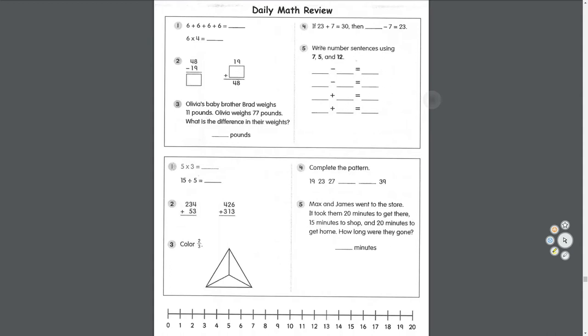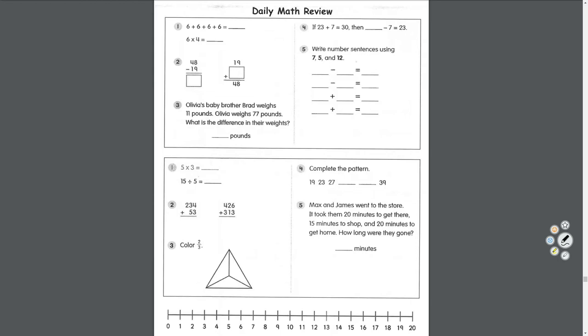Okay, math time — daily math review. Number one: six plus six plus six plus six. Six plus six is twelve, plus six is eighteen, plus six — twenty-four. Number two: six times four — multiplication. I have six groups of four. Skip counting by four six times: four, eight, twelve, sixteen, twenty, twenty-four. Or skip counting by six four times: six, twelve, eighteen, twenty-four. Six times four equals twenty-four.